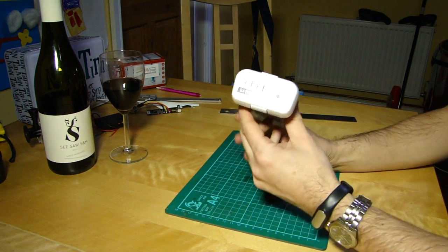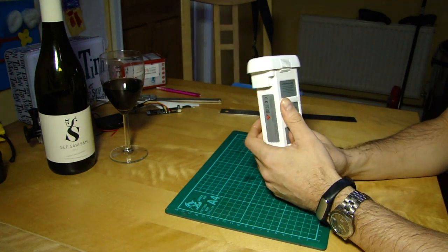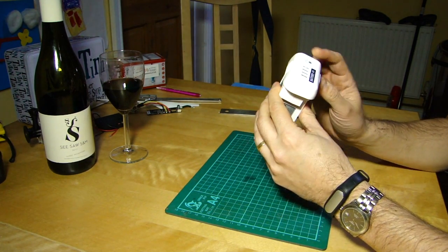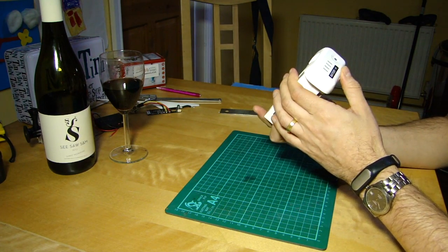Smart batteries. This one, as you can see, is battery number one which came with my original Phantom Vision in October 2013, so it's quite long in the tooth and bears a few scars and what looks like a few insect remains.